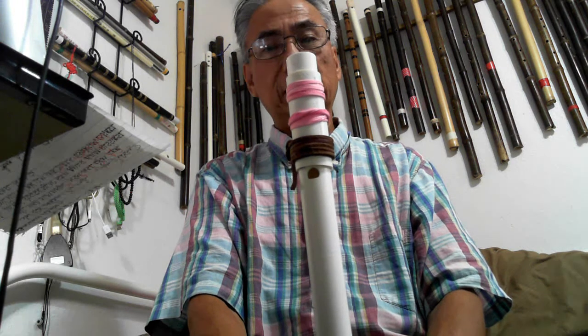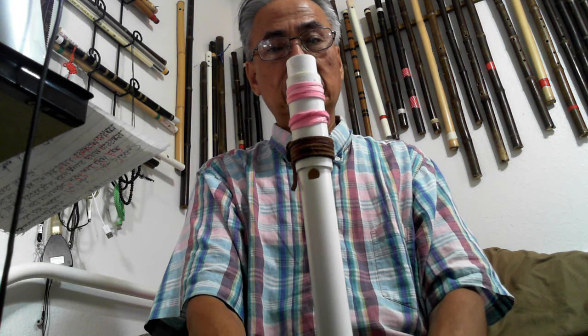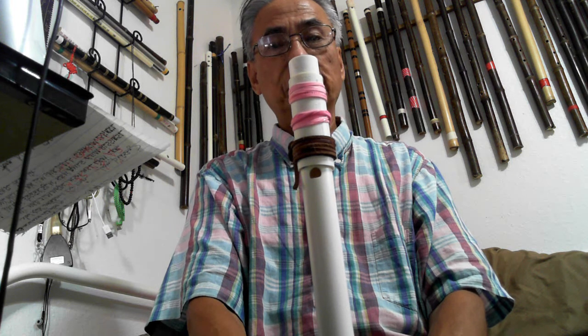This flute was made in diatonic scale and this can go up to two octaves.